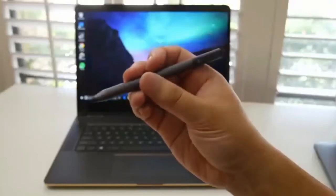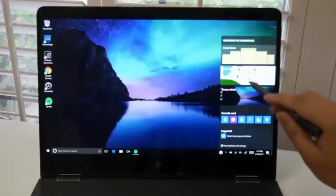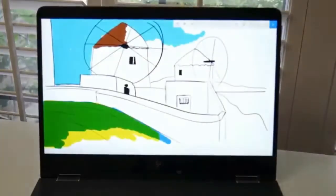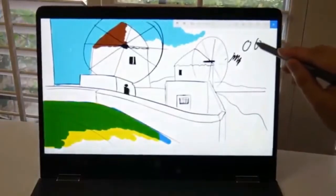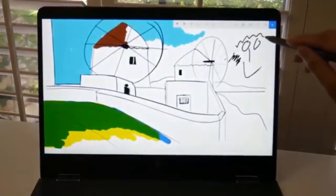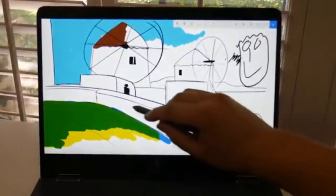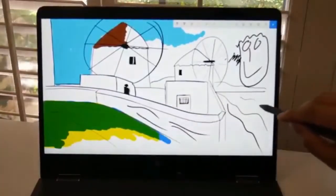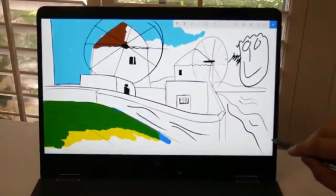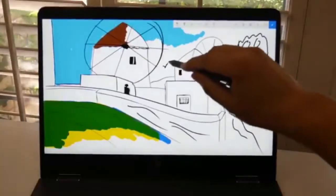The new Spectre now includes HP's active stylus pen. You can use it for the notepad, sketchpad, or even apps in the Microsoft online store. So far it's very precise and very smooth. This is going to bring some serious competition to the Microsoft Surface laptop. Overall, HP really upped the ante with this laptop and I bet Microsoft is keeping an eye on it.